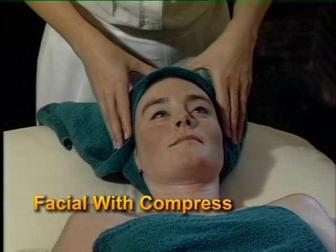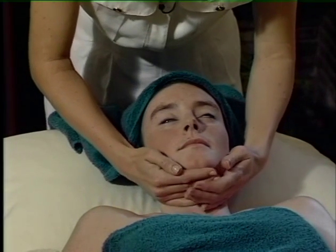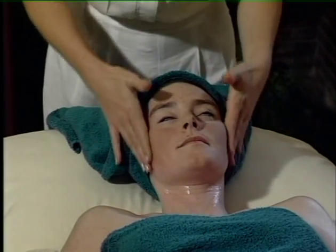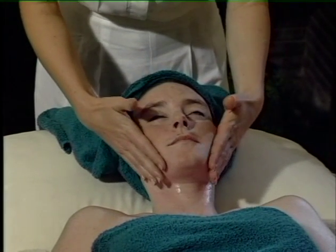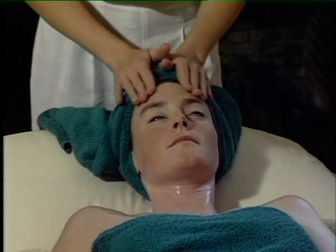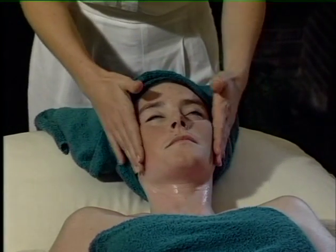Alright Natalie, just relaxing and closing your eyes now please. We're going to start by applying the oil around the neck and gently sweeping it up to the forehead. Smooth flowing strokes, making sure you've got enough oil so that your hands glide freely over their skin. Always working upwards — this lifts the face and helps prevent aging wrinkles.